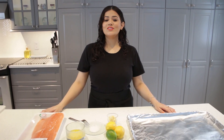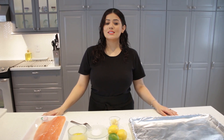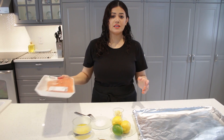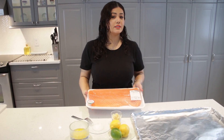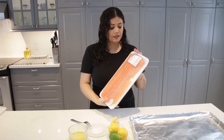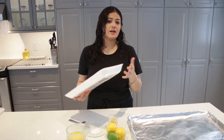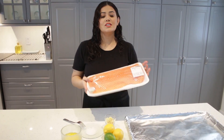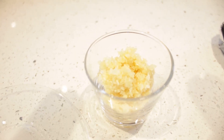Hey guys, welcome back to my kitchen! Today in this video we're going to make salmon, as you guys requested. It's a very simple recipe, it doesn't take too long — only 10 minutes — and it has a lot of benefits, like omega-3 fatty acids and a lot of protein. So let's get into it.